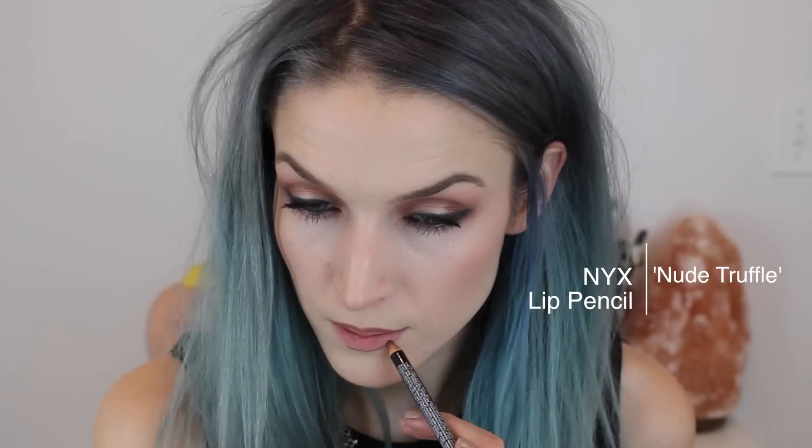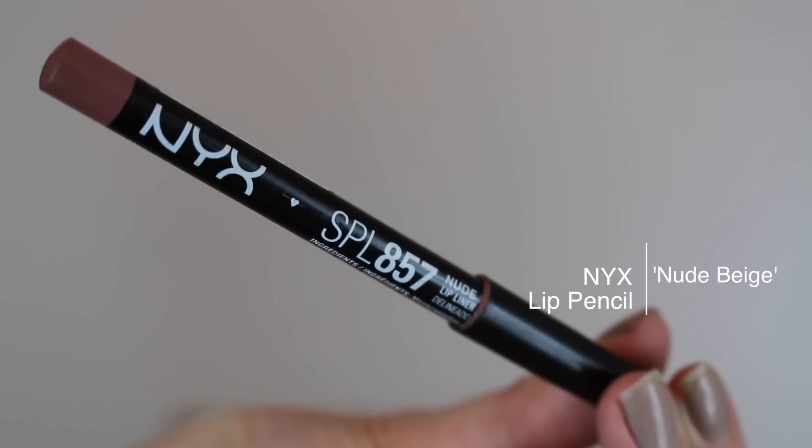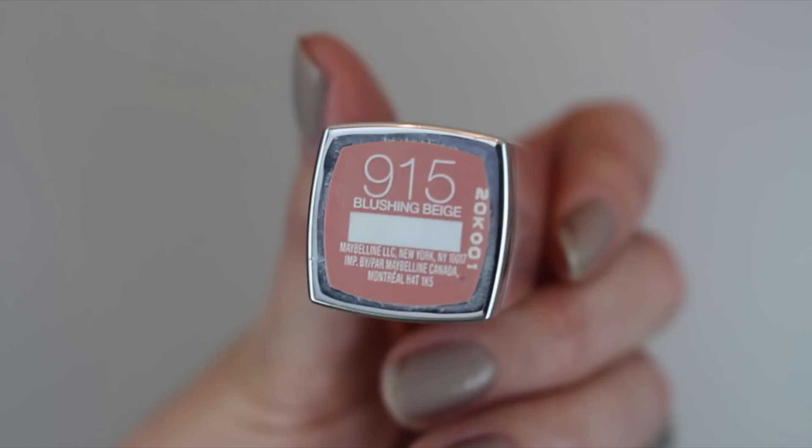Then I'm taking this NYX lip pencil in Nude Truffle and lining just outside my natural lip line. Then I'm taking the color Nude Beige going over that line and filling in the actual lip to give a start of an ombre effect. Then I'm taking Nude Embrace, a matte lipstick by Maybelline, followed by the lip cream by Lunatic Cosmetic Labs called Coven Cream — it's almost a gray color — and finishing with Maybelline Blushing Beige on the center of the lip to complete the ombre effect.